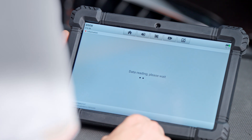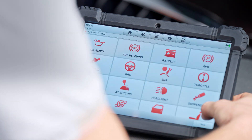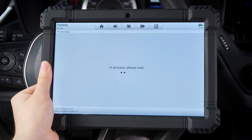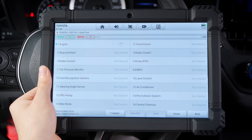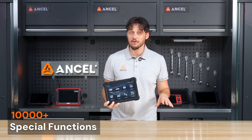For example, under a BMW, you will find options like oil reset, ABS bleeding, battery reset, injector coding, and more. Switching to a Toyota Corolla, you will see a different set of special functions, because each manufacturer and model supports different capabilities. In total, the X7 offers access to over 10,000 special functions.